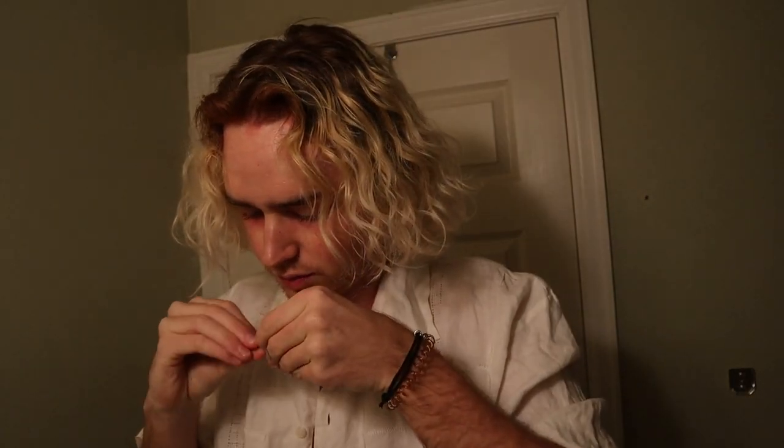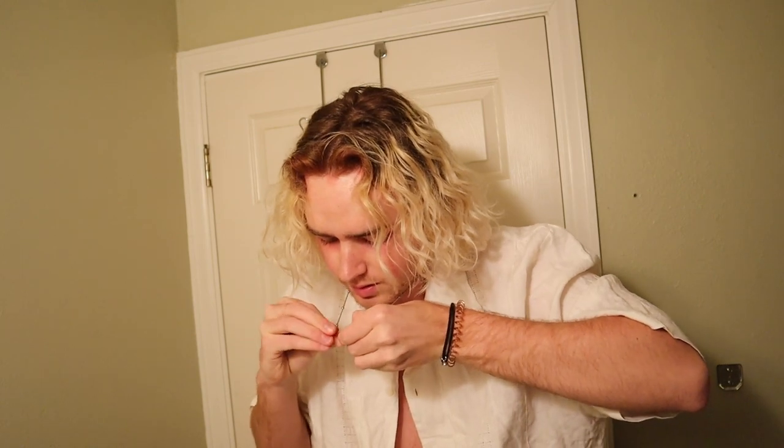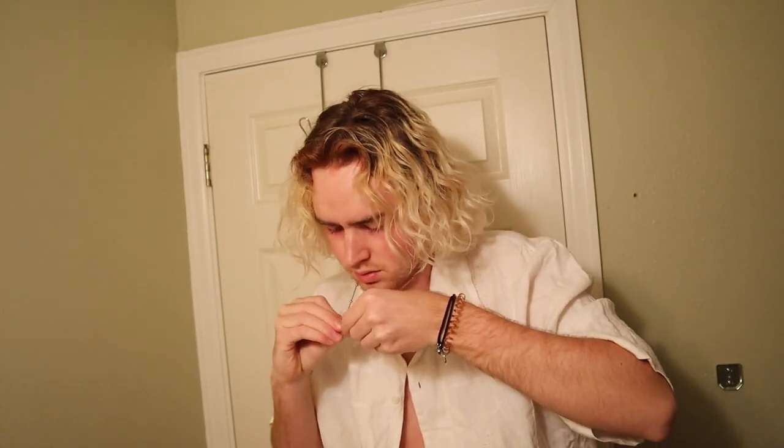We're going to try and put this necklace on with our sweaty big fingers. Putting on a necklace is the most difficult thing in the world — like why is it just this tiny little hook? Can't they be magnetic or something? Those probably exist. We did it! I have a necklace on now. I found one ring — it only fits on my pinky. Let's go attempt this photo shoot.